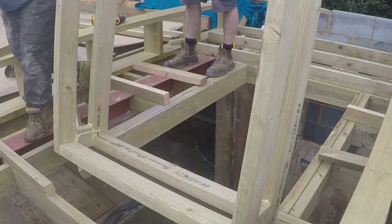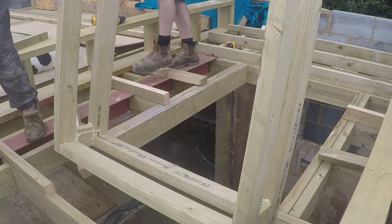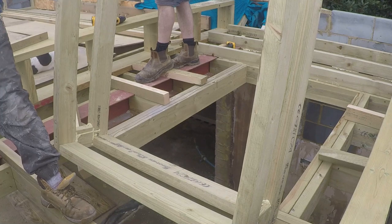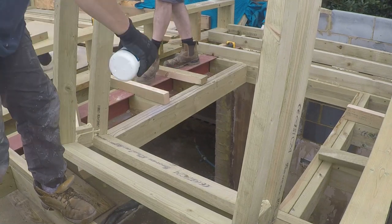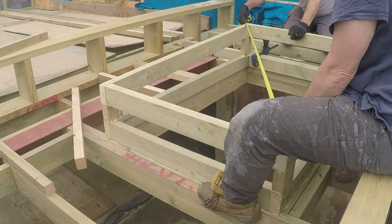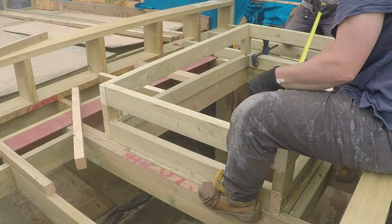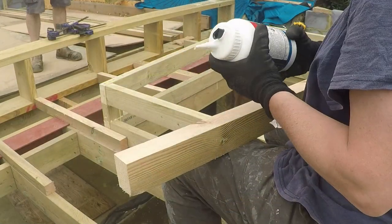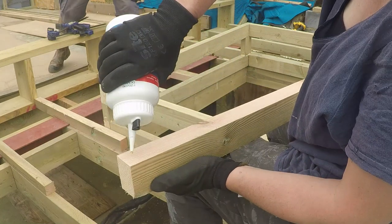Then it's time for the large roof light to go in — it's a metre by a metre and a half. We pre-made this back at home, glued and screwed it all together so it's nice and rigid and square. Then it gets glued down onto the framing. We tend to glue down all the furrings and anything like this, and then the board gets glued down onto the furrings.